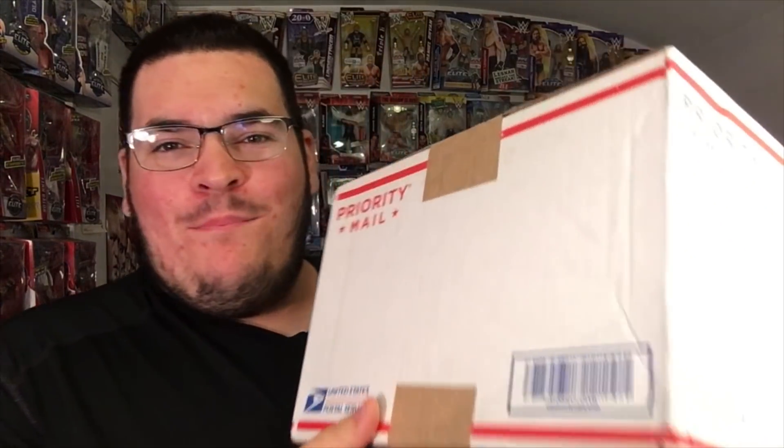Hey, what's going on everyone, DJ TV here. Today I am coming to you with an unboxing video. It's been a while since we've done an unboxing video and I'm so excited to unbox what's inside this box.